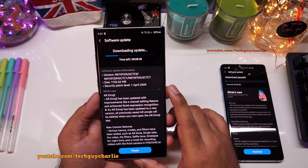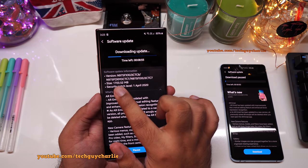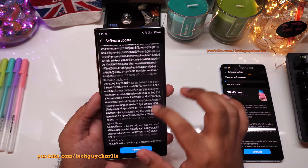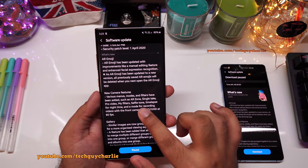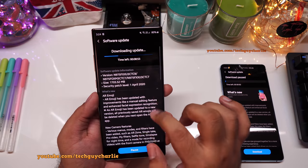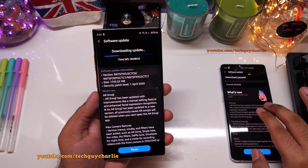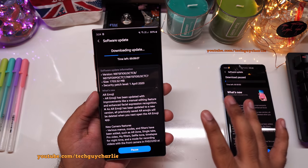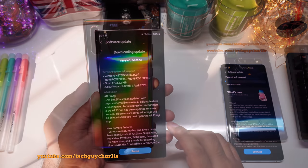Started downloading the update on the Note 10 Plus. The size of the update is quite huge — about 1.7 gigabytes. I'm quite excited. This does bring a lot of new camera features from the S20. I'm not going to make a separate video about the S10 Plus, as it is the exact same thing. So if you have the Galaxy S10 Plus, watch this video.